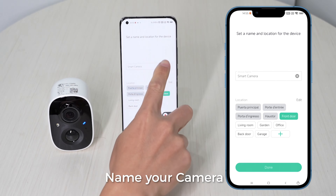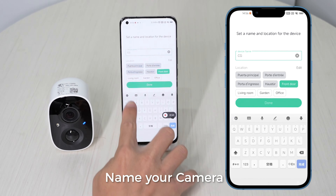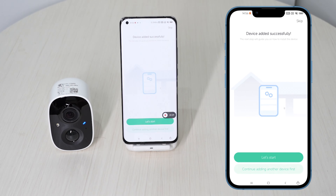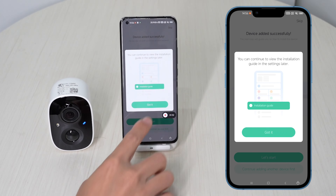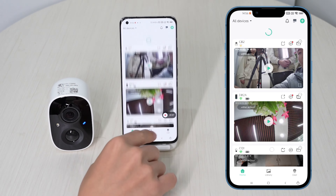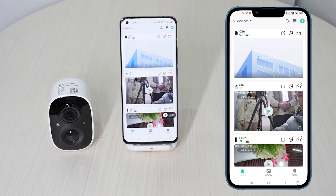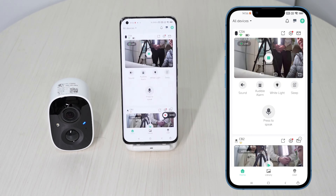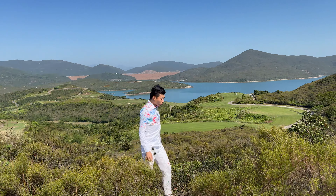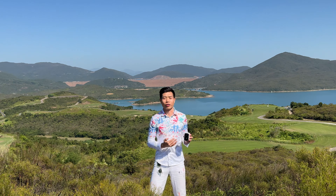Name your camera. Good morning, my very important customer. This is Show Me Cool CCTV.